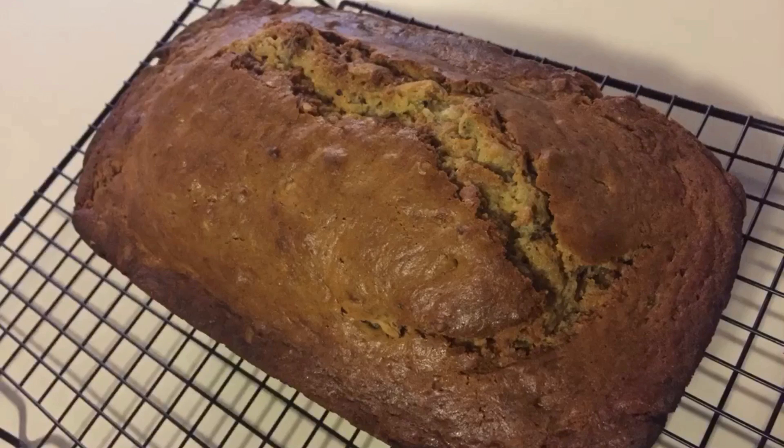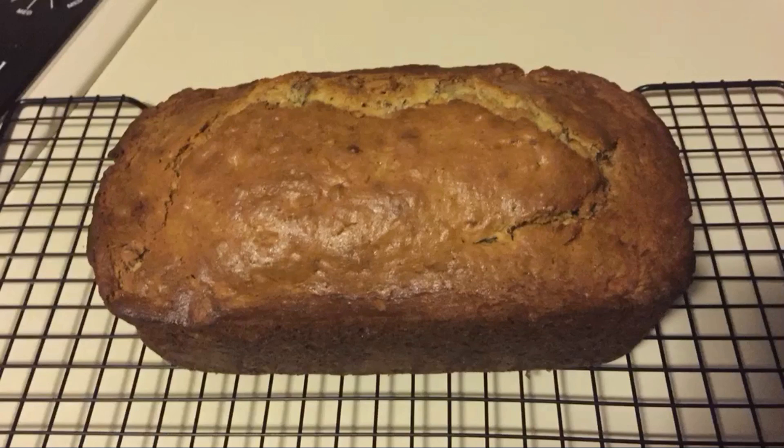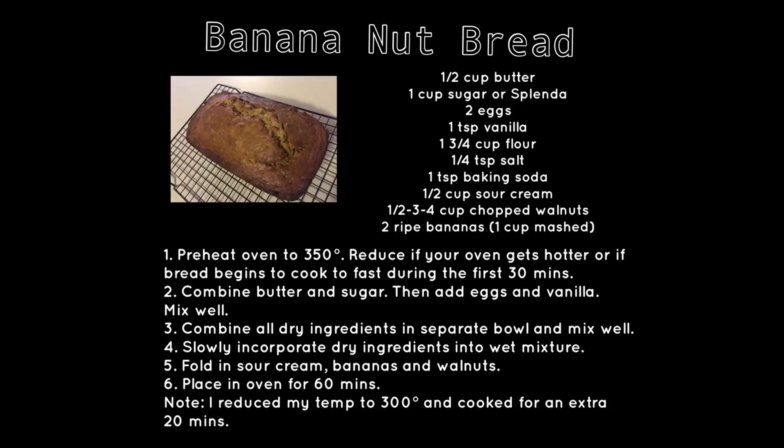This recipe is wonderful y'all — make sure that you follow it as it's written. It was adapted from Janet's Banana Bread on allrecipes.com. The only things I changed were: I added more bananas, about one and a half cups; I changed the amount of flour to one and three fourths cup; and I reduced the amount of walnuts. I also had to reduce the temperature from 350 down to 300 because my oven cooked so fast, and I increased the cooking time. Good luck y'all and enjoy!